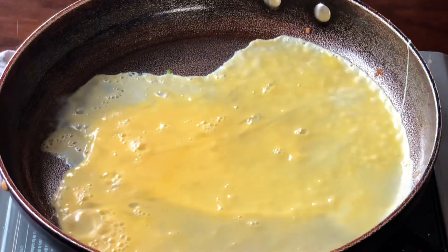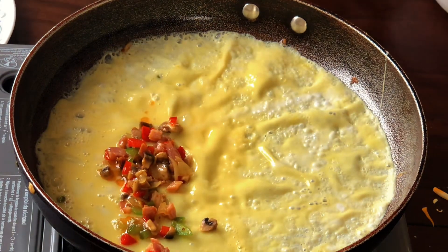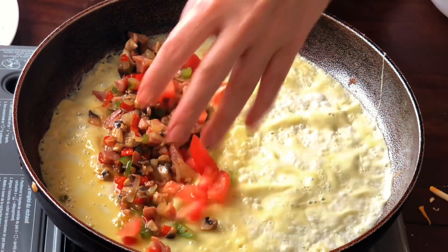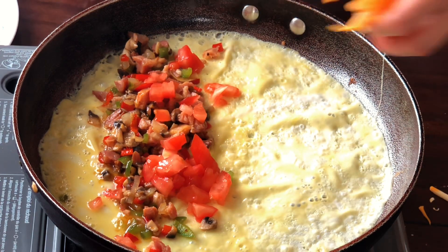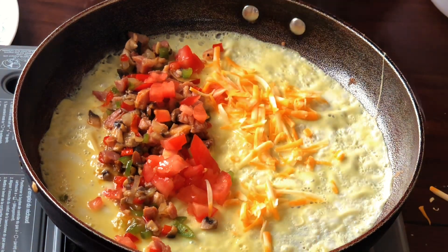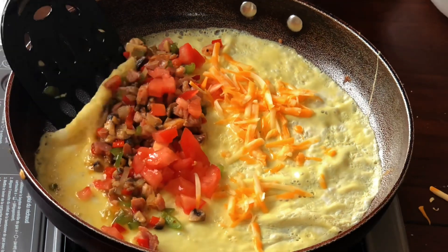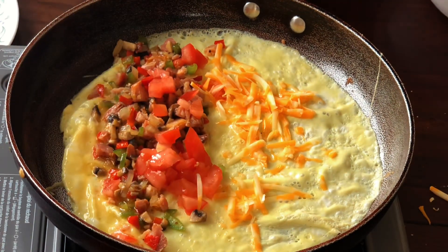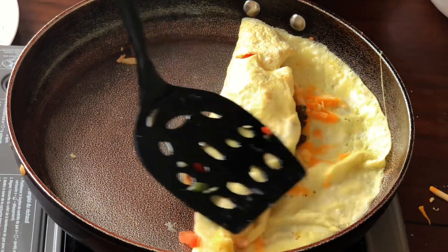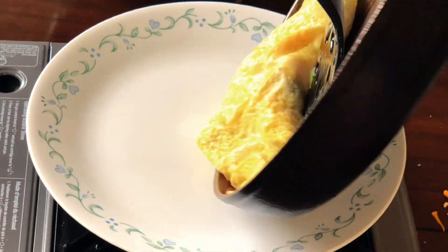Turn the saucepan to make an egg wrap. Add fillings — tomatoes and cheese. The last step is the most important. Scrape the edge. Fold the eggs in the middle from one side, and roll the eggs into the plate. Make sure your egg is rolled into the plate.